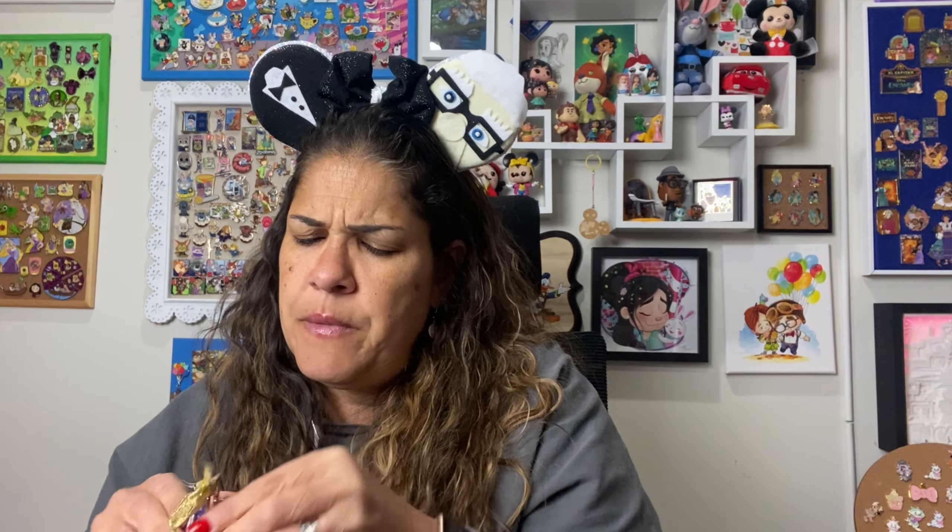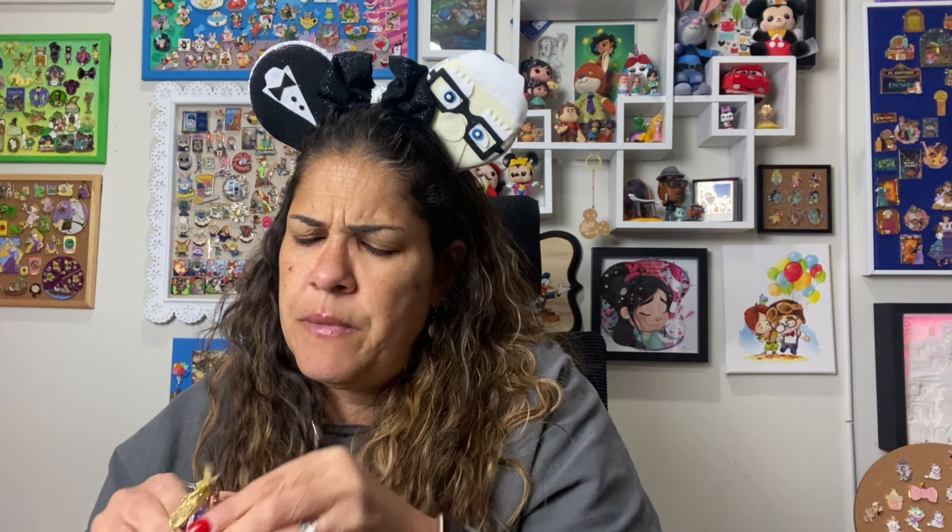So that's it today, just a little haul. Tell me which pin was your favorite — obviously you can't see my secret one, but that was a great deal too. It's a small but mighty haul, just a little one today. Thanks for joining me for this little haul and I will see you guys on the next one.